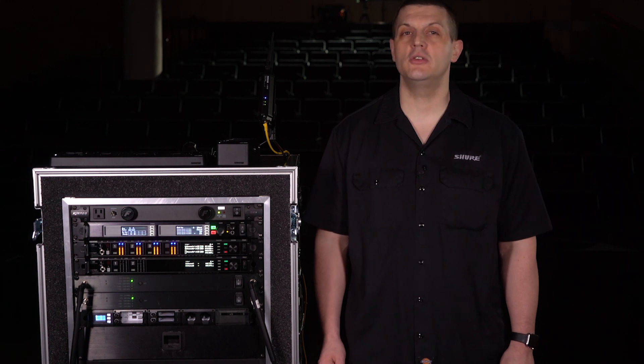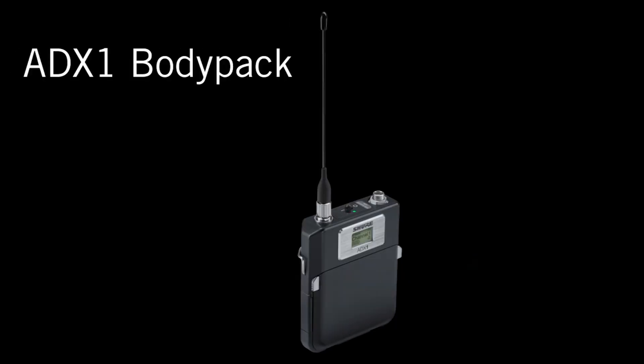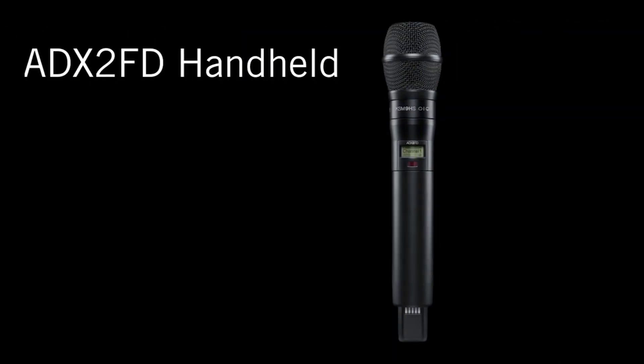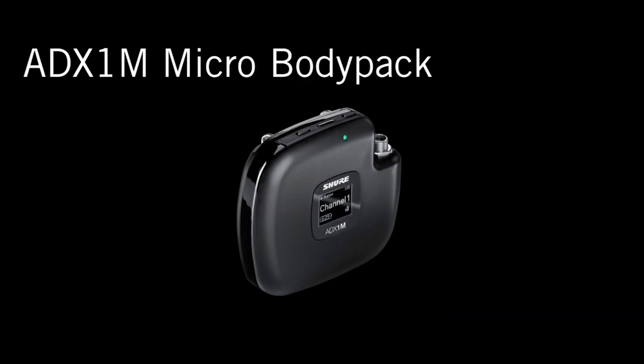The ADX series includes the ADX1 body pack, the ADX2 handheld, the ADX2 FD handheld, and the ADX1M micro body pack.